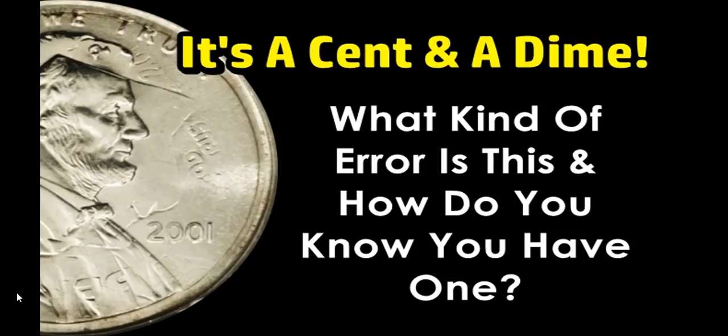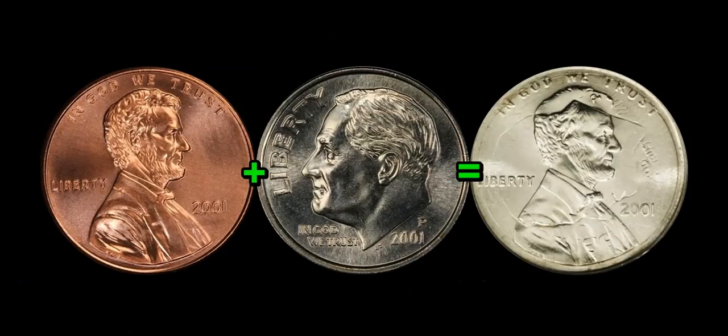For those of you that do massive amounts of coin roll hunting, whether it's pennies all the way up to dollar coins, you might have come across something that looks quite familiar to this. So how does it all work? How do two different denominations mash together to make one coin? I'm going to use this graphic as a way of describing it the best way that I can.